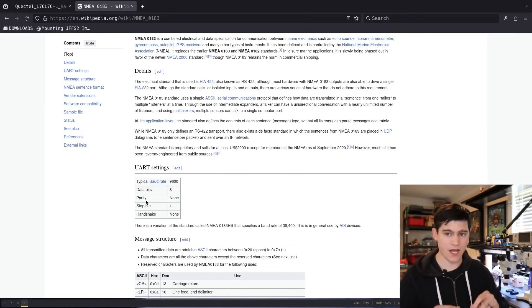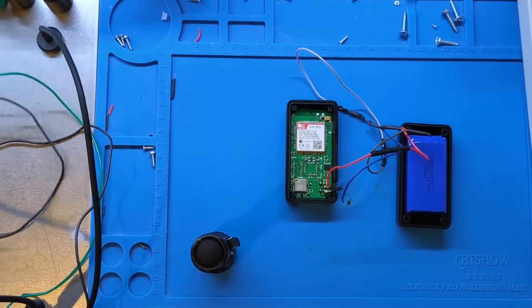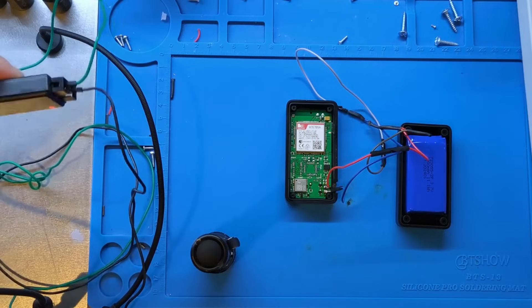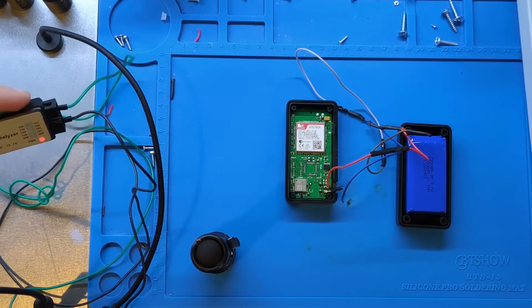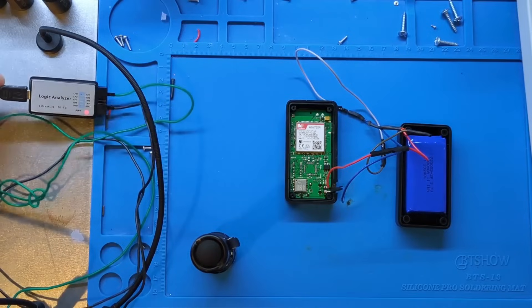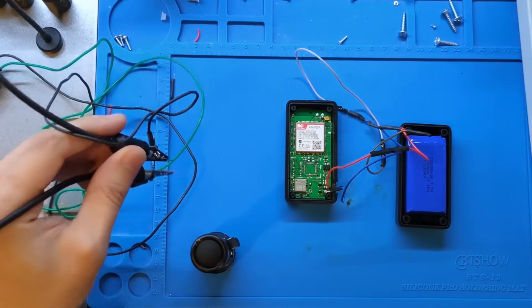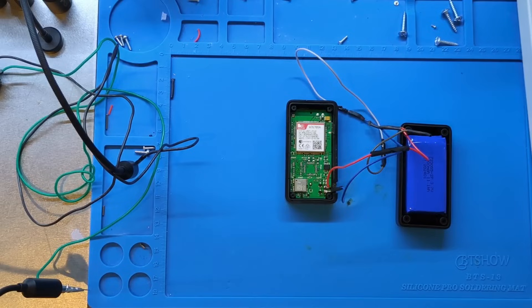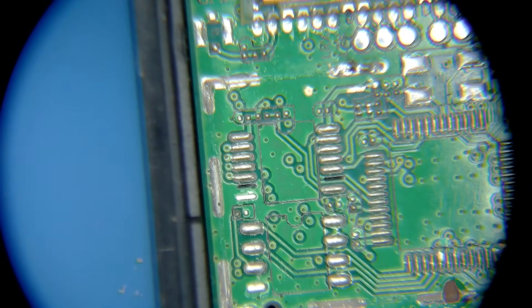Now we're going to connect up our logic analyzer. Here is my super cheap $15 logic analyzer — a knockoff of a Saleae. I have ground and a green wire plugged into channel one, not channel zero, because this cheap piece of crap sometimes fails on channel zero. These are connected to PCB pogo pin probes — probes with a needle/pogo pin on the end — allowing me to connect to the board without soldering.